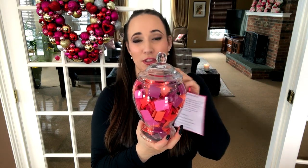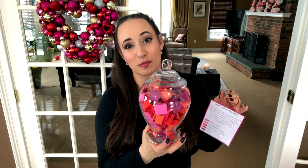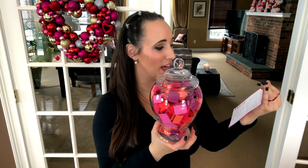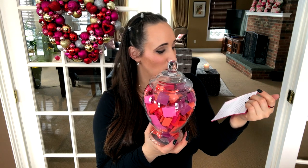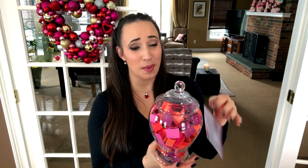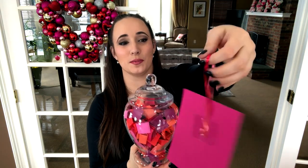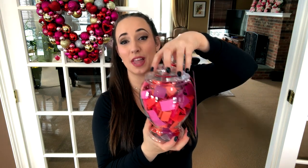I didn't specify a number, but I think it's a really fun and sweet idea to write down quotes that are meaningful, memories the two of you share, or song lyrics from something special to you. I went ahead and taped on some pretty red ribbon and I'm going to include that in my gift to him.